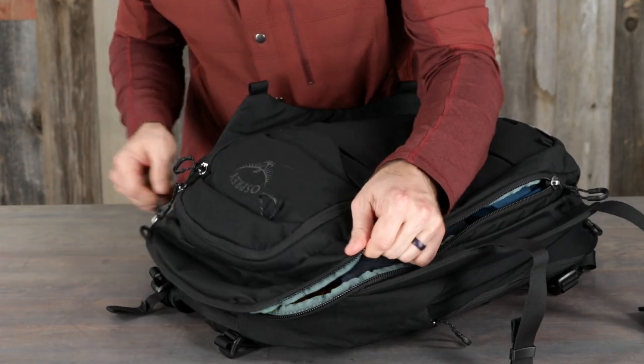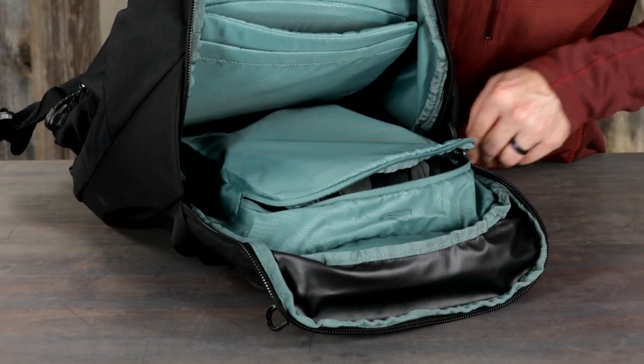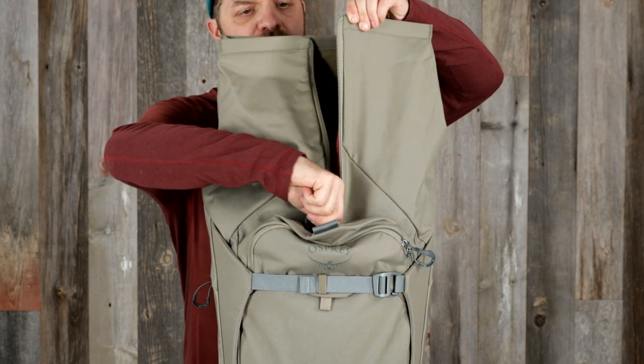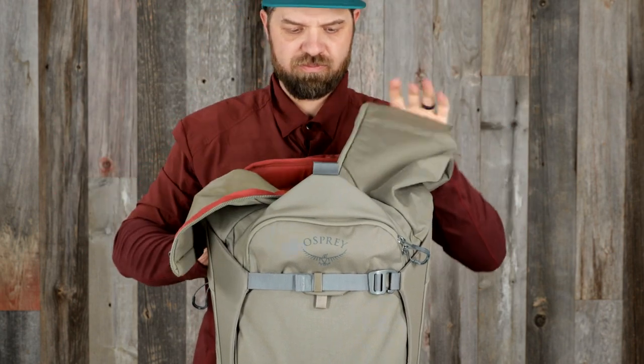The 24-liter pack has U-zip access for full visibility into the main compartment, as well as an internal J-zip compartment for shoes. The 26-liter roll top pack has roll top access with a central zipper to the main compartment for increased visibility and adjustable internal capacity.